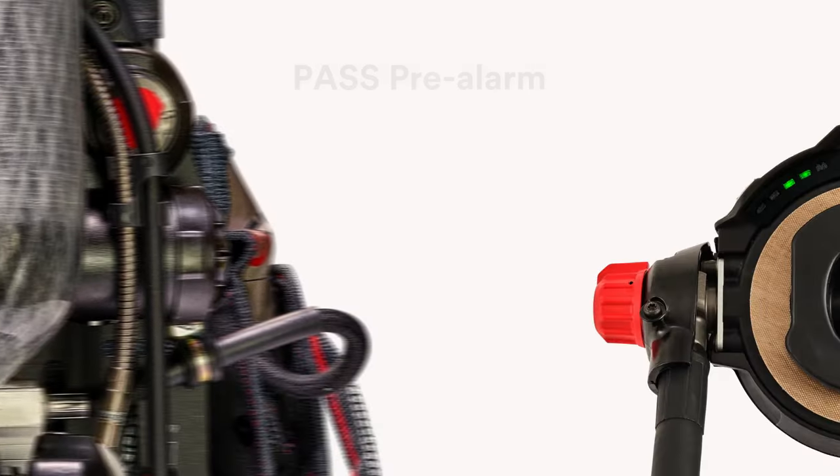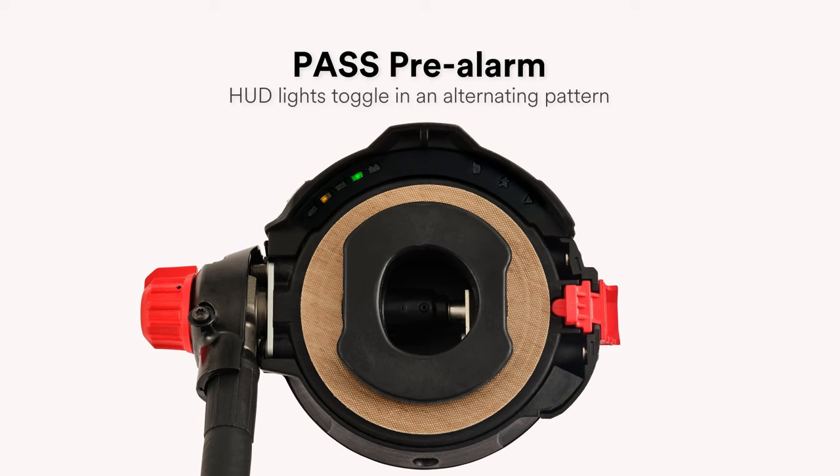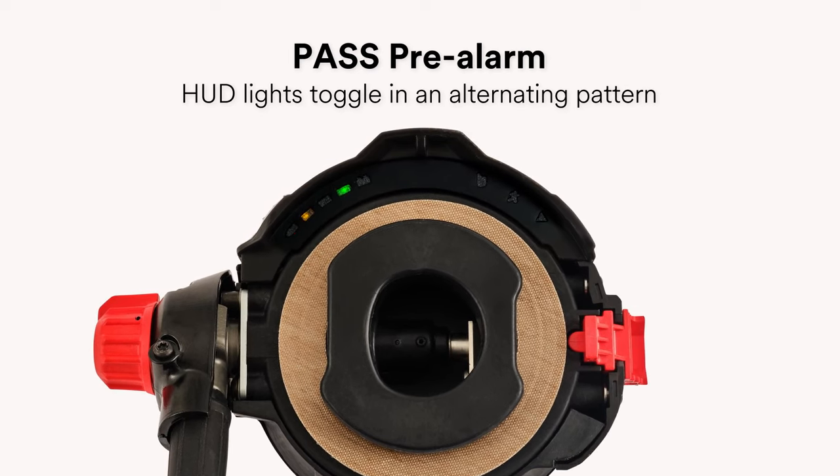To help minimize false alarms, the AirPak X3 Pro also incorporates a PASS pre-alarm notification in both the EZ-Flow Plus and EZ-Flow C5 regulator HUD. In both models, during pre-alarm activation, the HUD lights will toggle in an alternating pattern.